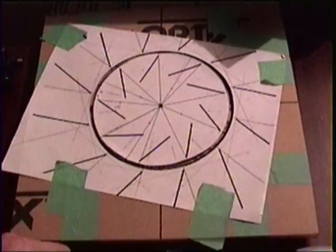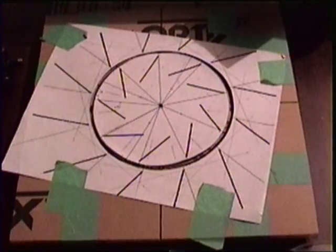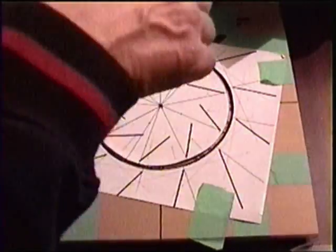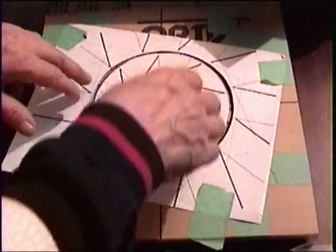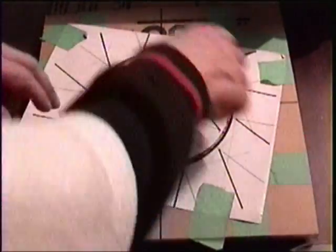Now, what I've got to do tomorrow is go and get a quarter inch router bit, and that router bit is going to cut a square hole, and with the guide, it's going to be perfectly round.